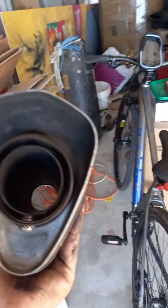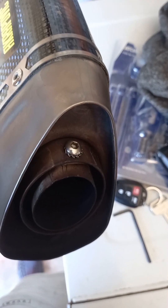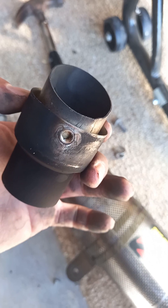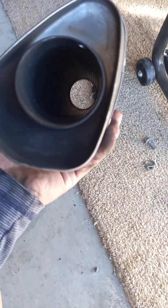I'll say bye-bye to this one soon. So the next step is to remove that right there. Success — this baby is off. Sounds so mean.